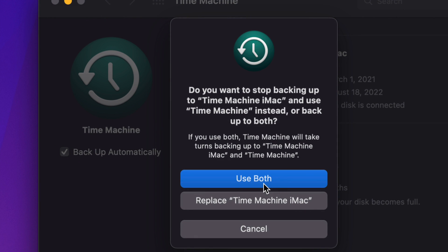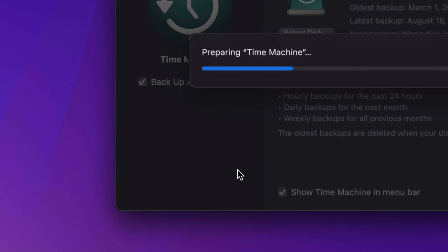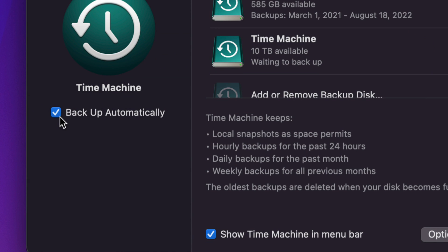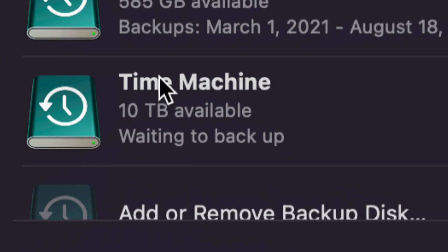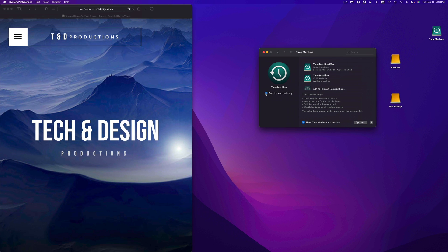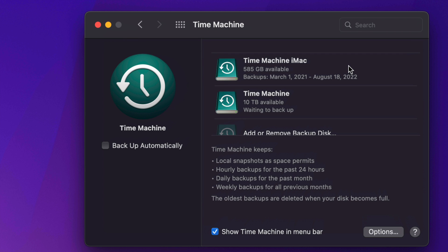It's going to prepare Time Machine. While it's preparing, enable two checkmarks: 'Show Time Machine in Menu Bar' and 'Back Up Automatically.' Now Time Machine is set up and visible in your menu bar. Time Machine backs up all your files — if you delete a file tomorrow, you can go back into Time Machine and retrieve it.